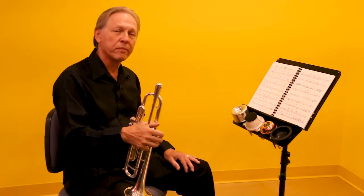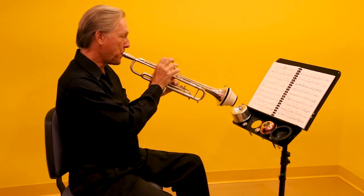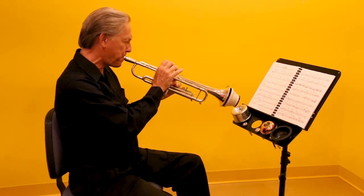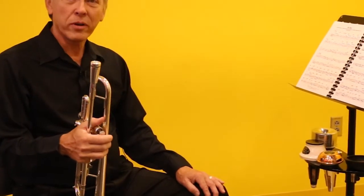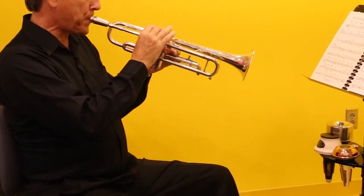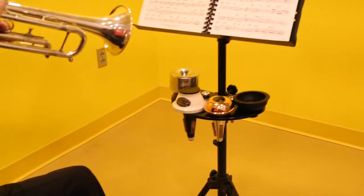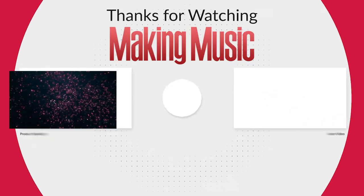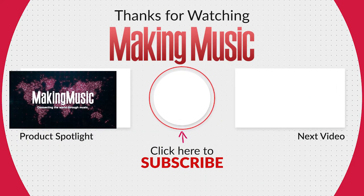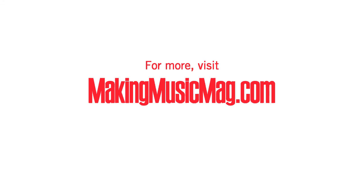I think it's a nice product priced at a nice price. I'm Jeff Stockham for Making Music — thanks for watching, give us a like on Facebook, subscribe to our YouTube channel, and I hope you enjoyed. Thanks. We'll see you next time.